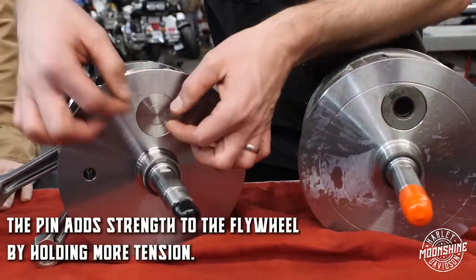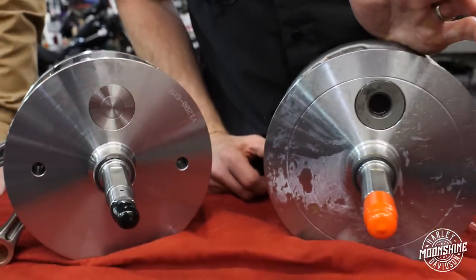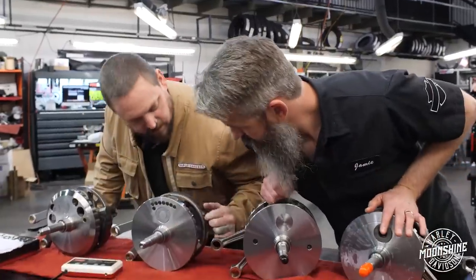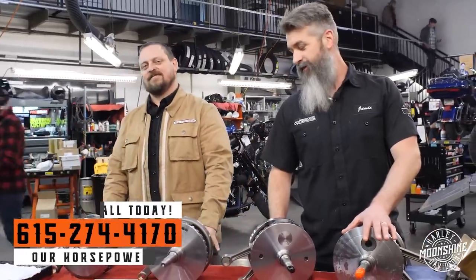The pin adds strength going through, and when they press it in, it actually pushes out to hold more tension and make the flywheel stronger. As for what to call it — on the west coast we call it a 'chingas.' We're just making stuff up. If you call us, we're calling this the 'machingas' option. If you want it, tell us you want the machingas option — the solid pin pressed in. And then we do it.